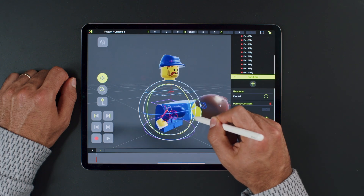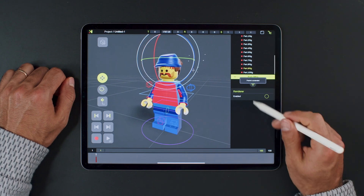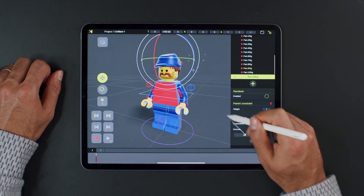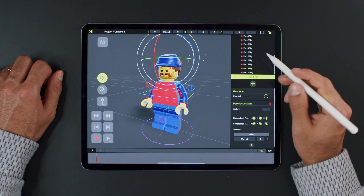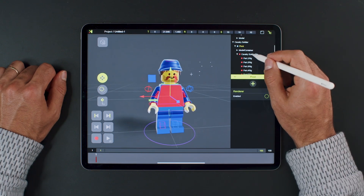We are almost done. Let's quickly do the hat and head. We also want to hide the rig and pivot controller on the model.